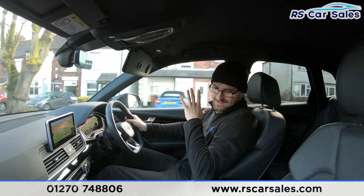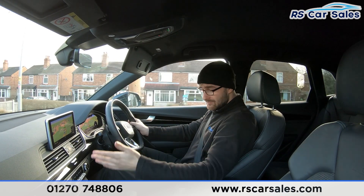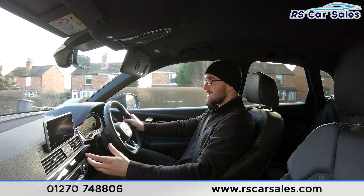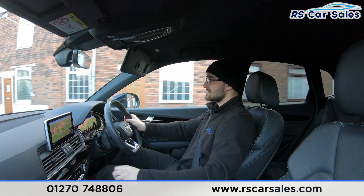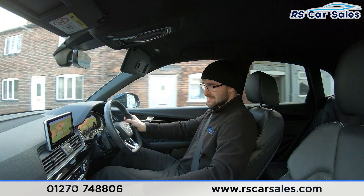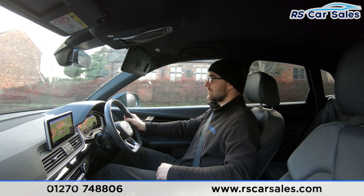You have the integrated screen in the centre for satellite navigation, Bluetooth media and audio connectivity, and DAB radio. Going into the menu to Smartphone Interface, you'll find Apple CarPlay and Android Auto built in. The vehicle also has parking sensors, a rear camera, and dual-zone climate control.